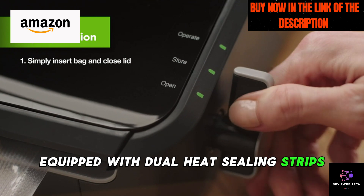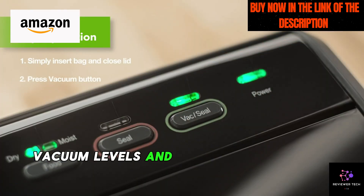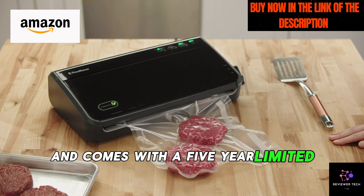Consistent sealing is the name of the game here, equipped with dual heat sealing strips. The FM-100 guarantees optimal vacuum levels and airtight seals every time. This kitchen workhorse is not just reliable — it's durable and comes with a five-year limited warranty.